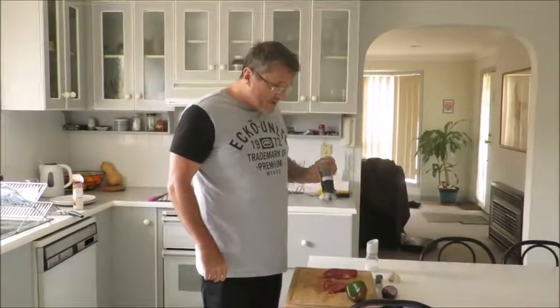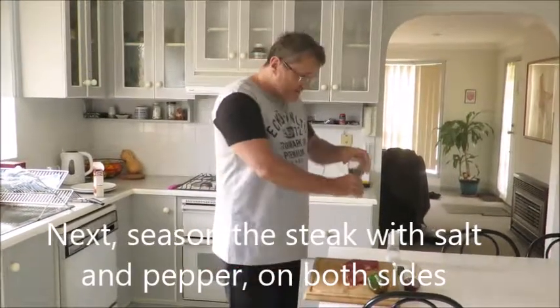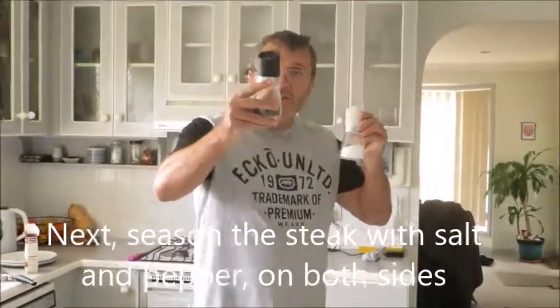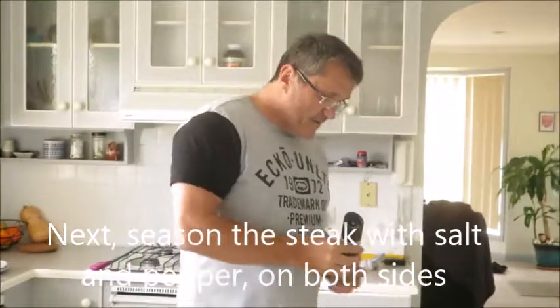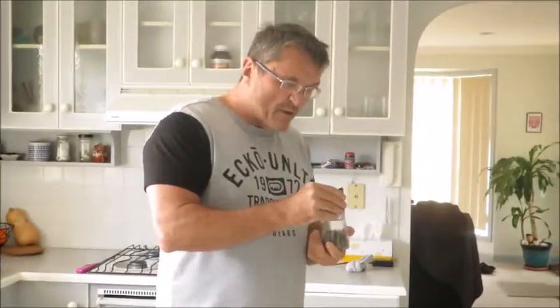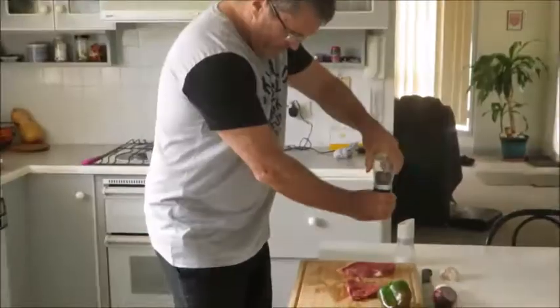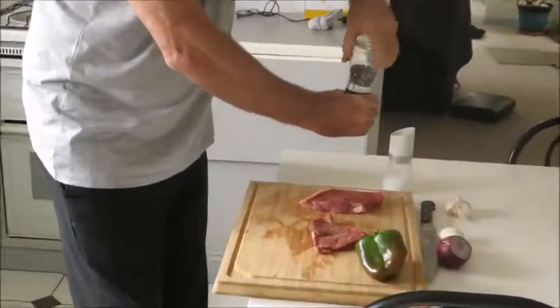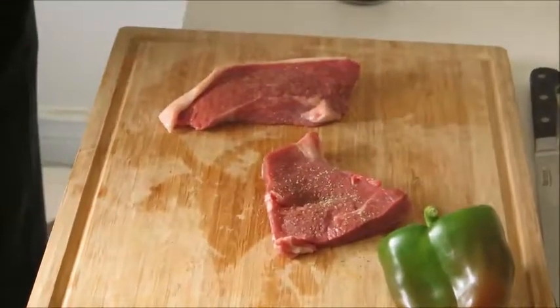So we bought the steak from the butchers. Now I'm going to season the steak. And to do that, I'll use salt and pepper. This is simple steak 101. I've got the pepper — put some pepper. And I'll put some salt as well on both sides.